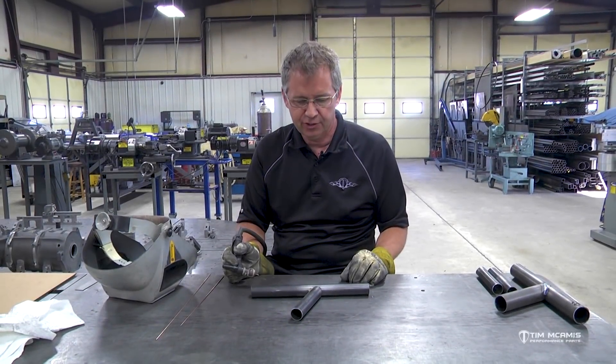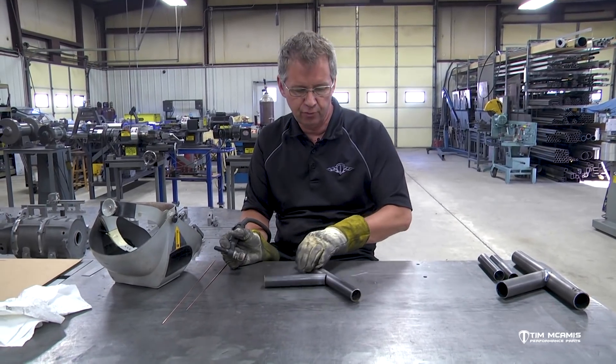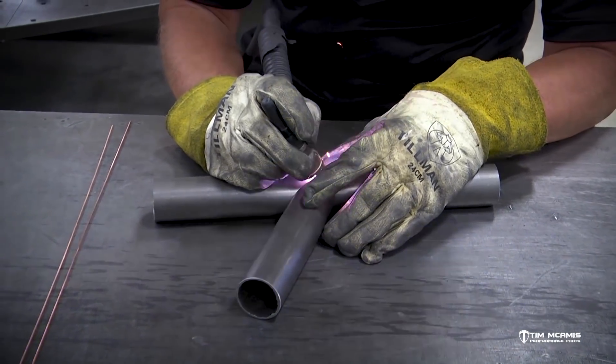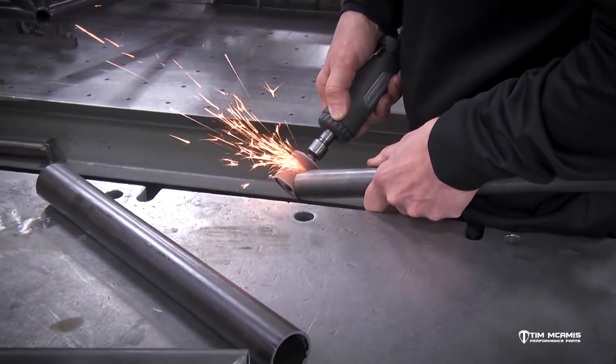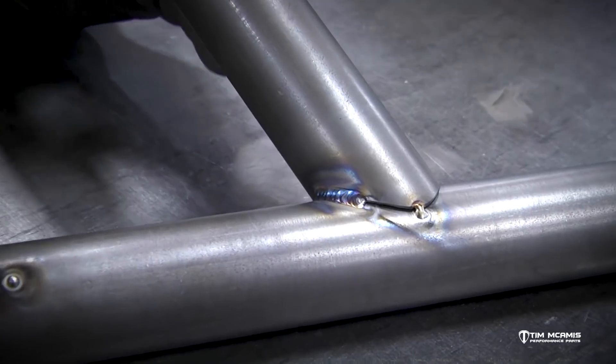Hey guys, it's Tim McAmus back here in the shop doing some more welding. I wanted to take a little bit of your time tonight to show you we went through some tacking procedures and some tube fitting and how to fit the tubes nice and tight and a little bit of basic weld technique and weld quality, argon coverage, stuff like that.